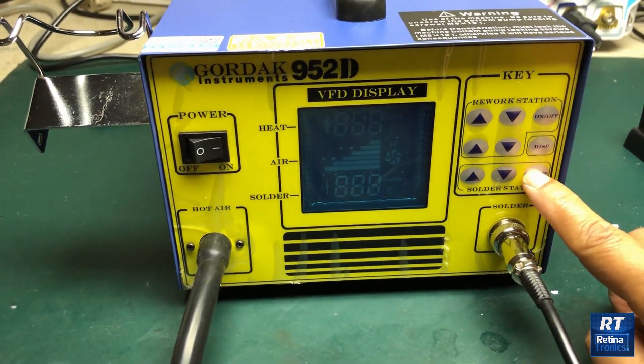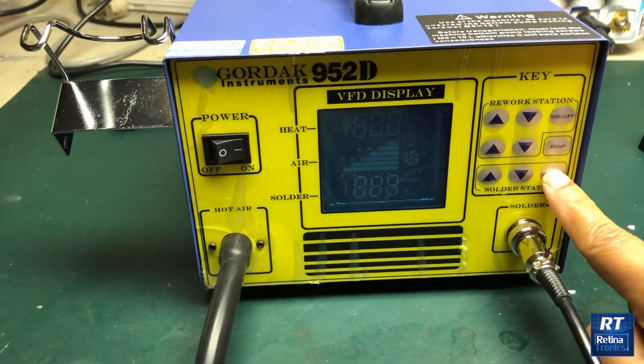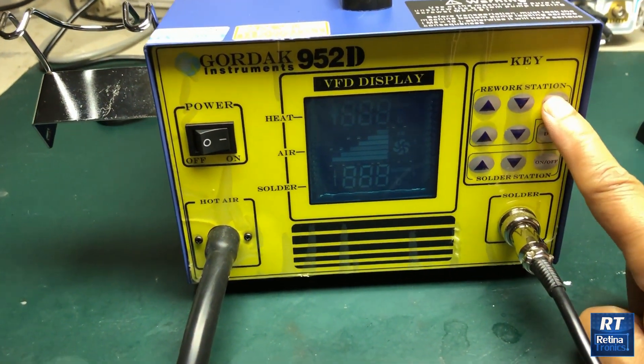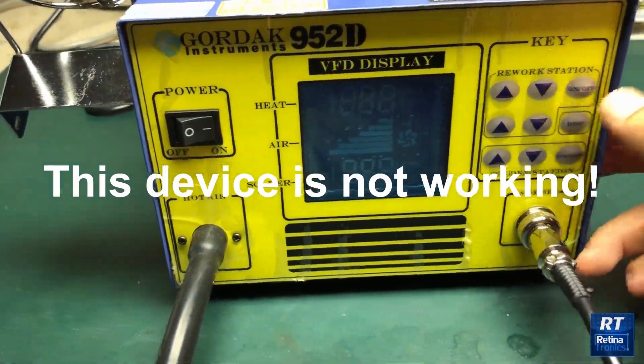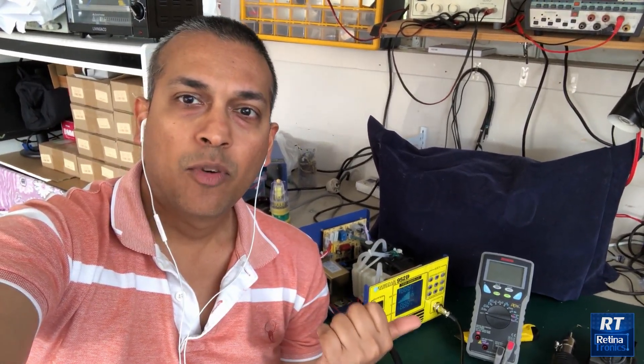This is the soldering station. Long press to access the settings. This is the soldering station display.